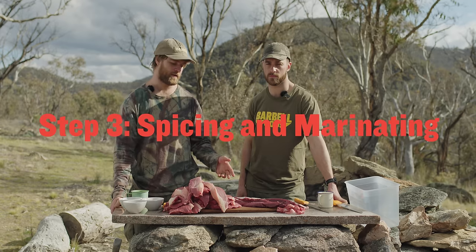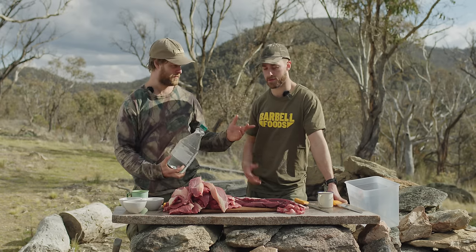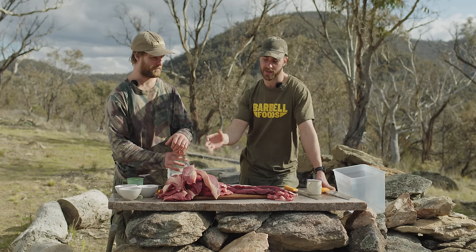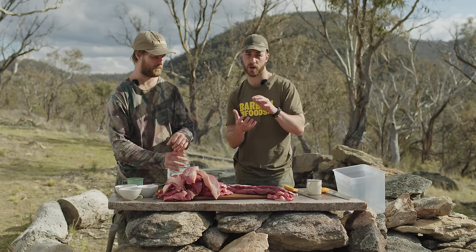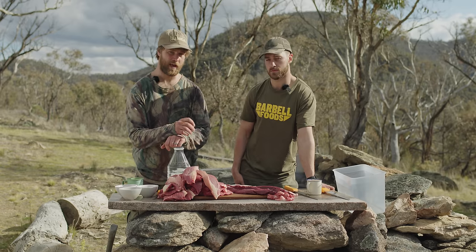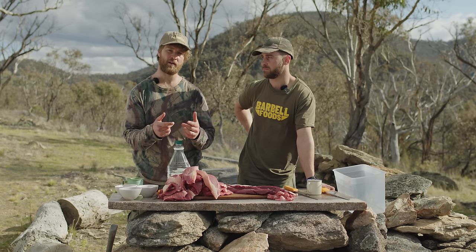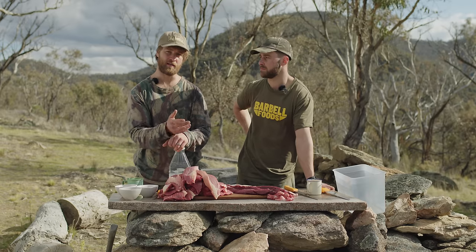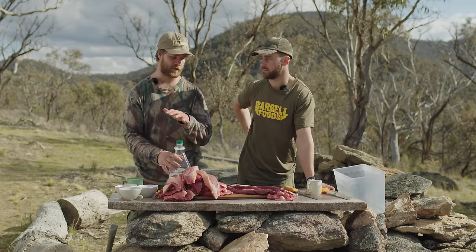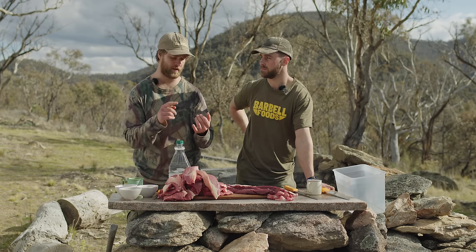The next step is to marinate. For this we'll need spices and vinegar. Vinegar and spice help impart flavor into the product but also play a crucial role in initially preserving and preventing the product from spoiling during the period where it goes from raw meat to a finished dried product — that's when it's at risk of spoiling. You can actually dry the product without salt or vinegar, but there's more risk of spoiling. You'd need quite extreme heat and airflow, so it's safer to treat the meat with a little acidity.